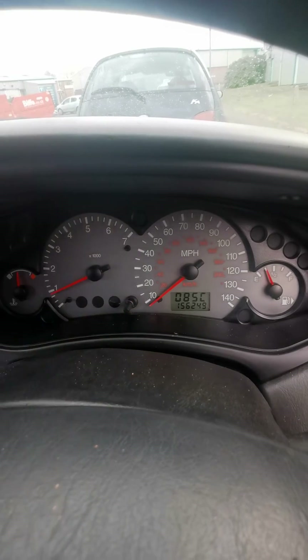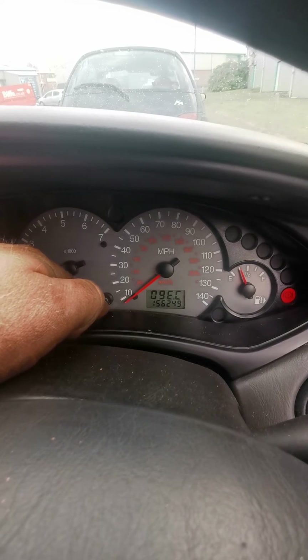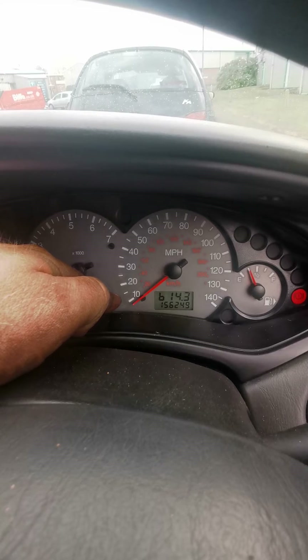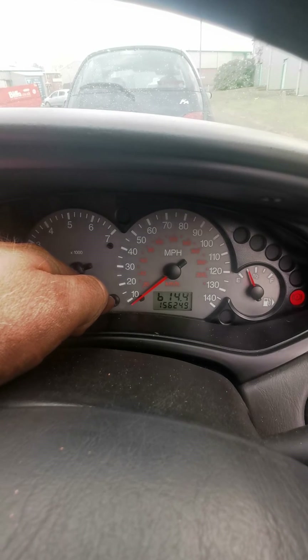This is your cooling temperature reading — it's reading 86 degrees right now. This is your battery voltage, so currently it's charging while running at 14.3 volts.